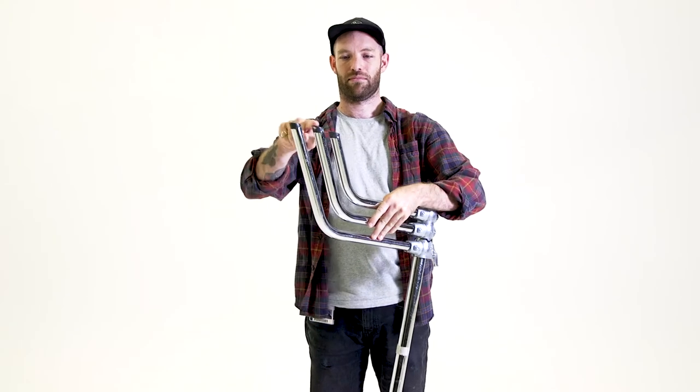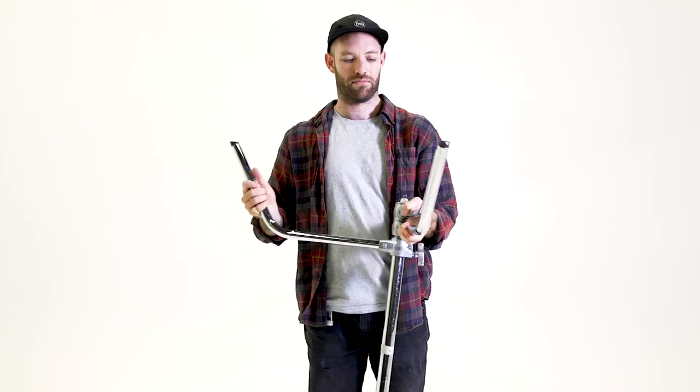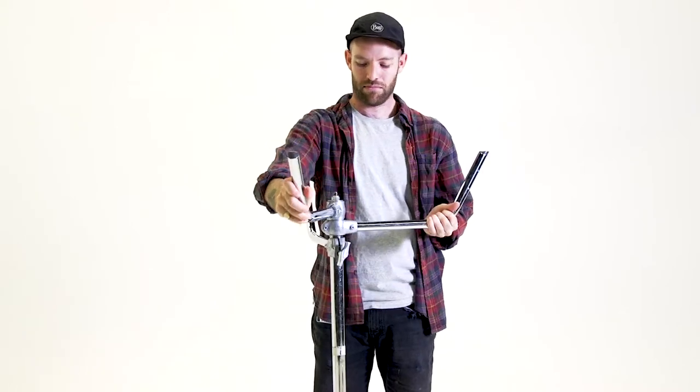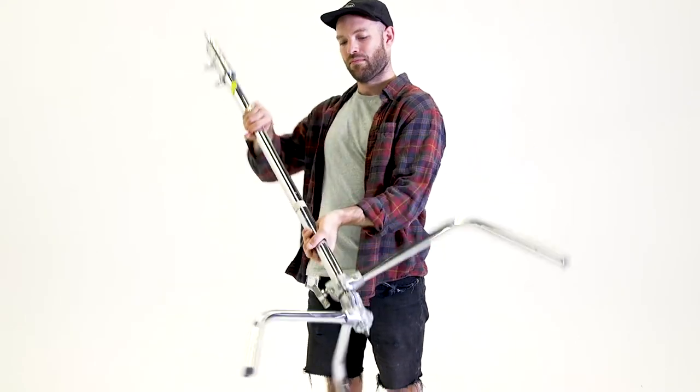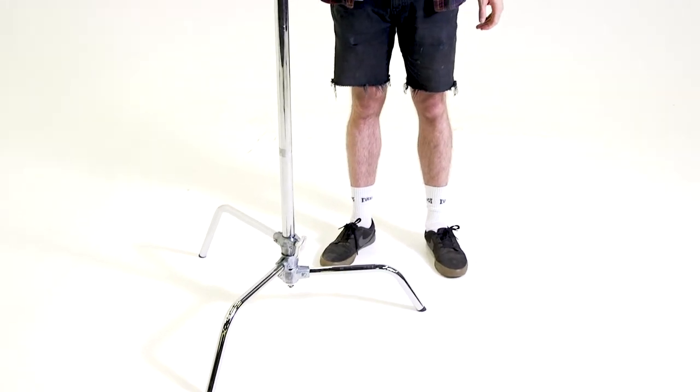The stand has got three legs. Start to open up the legs left to right so that they click into place. It's really important that the legs are opened evenly to avoid any instability with the stand. Once you're happy that the legs are open correctly, you can flip the stand back over and place it down.